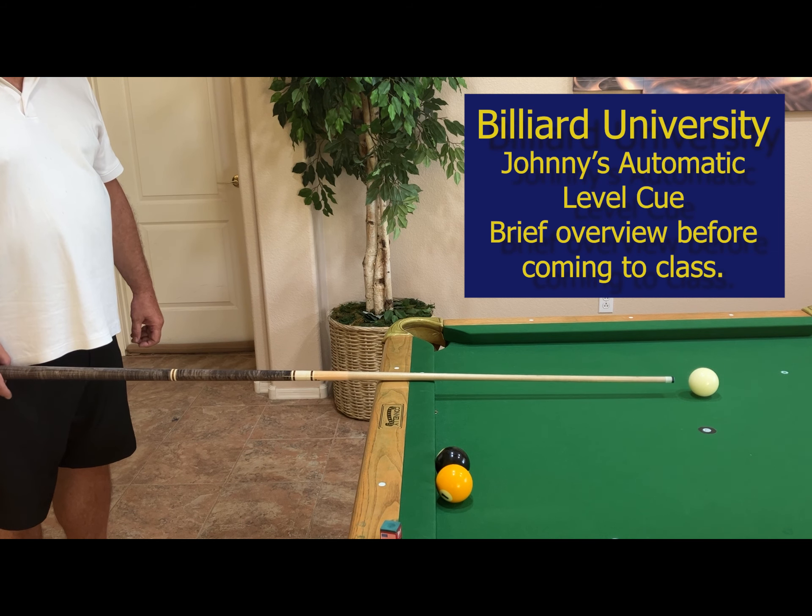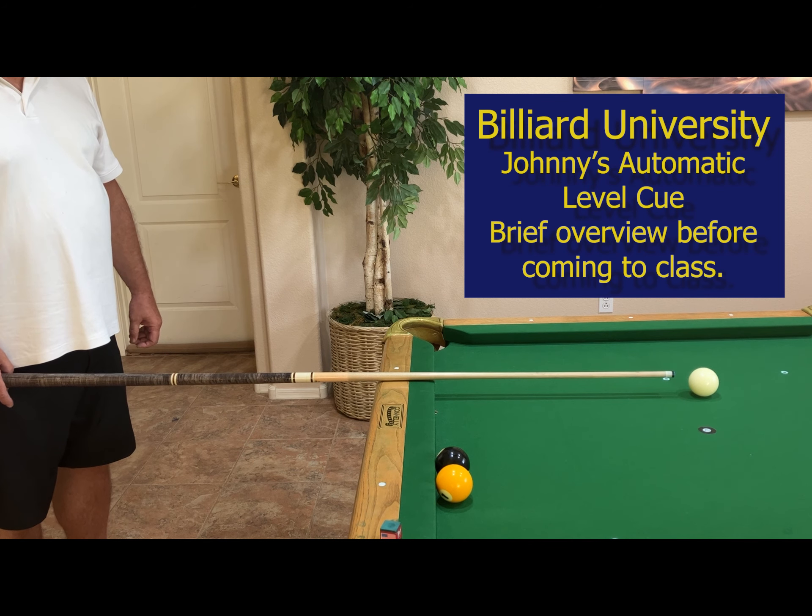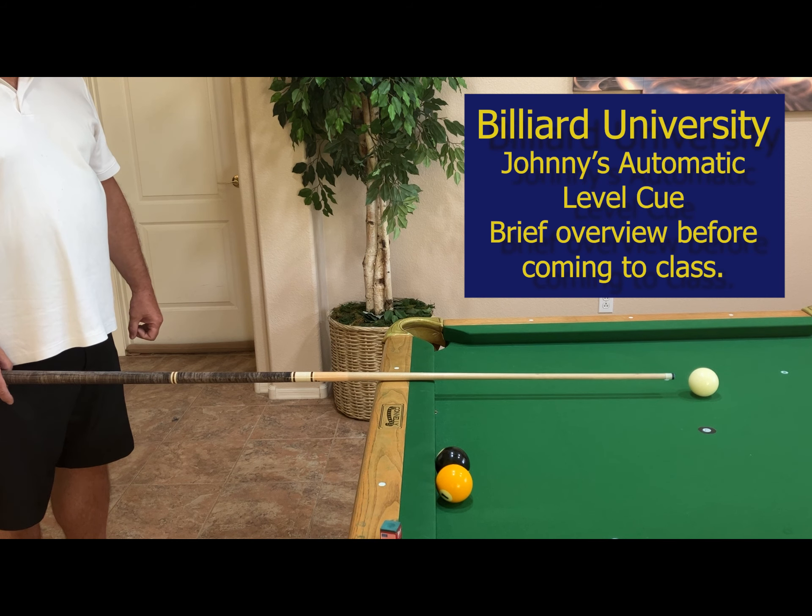We just keep lowering the grip hand, and now we have a perfectly level cue with the stick on the table. That's why I call this Johnny's Automatic Level Q — because you're always going to use the table to raise your cue stick up, so your stick is always on the table when you're playing.